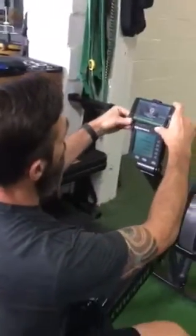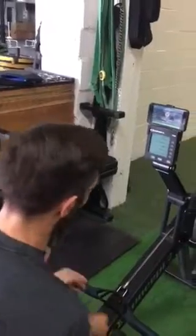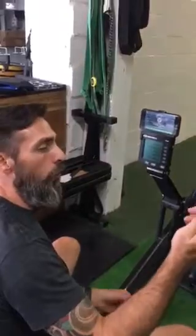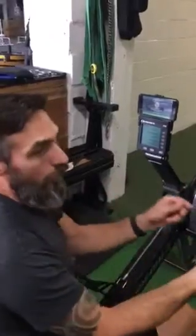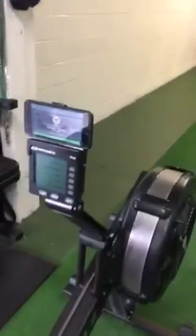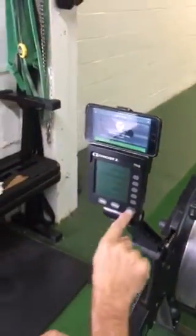We're going to bring it over to this mount that you see on the Concept 2. I'm going to put it in the mount — this will fit pretty much all iPhones. There are two different setups: one is a Bluetooth connect and one is using this wire. This wire has a regular iPhone connection and there's a USB port on the monitor. That wire is for anything that says PM 3.